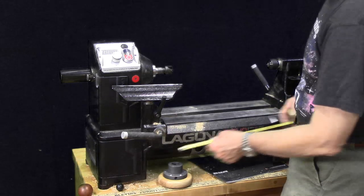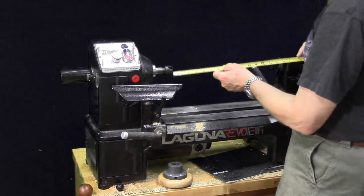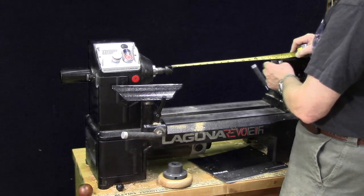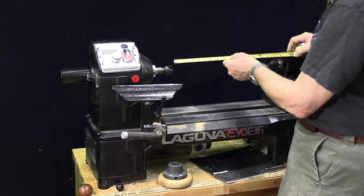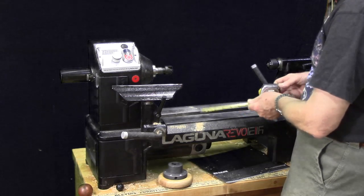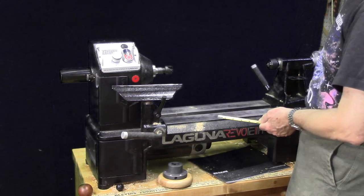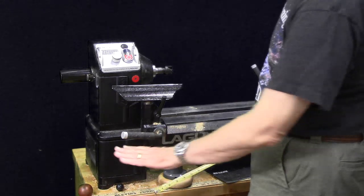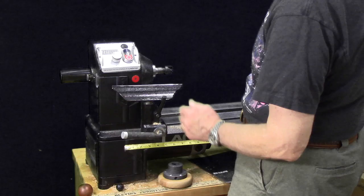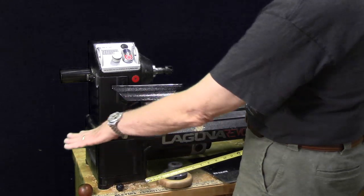I wanted a very small footprint, and this lathe has one of the smallest footprints out there for a midi lathe — a little bit over 29 inches. On the flip side, that does reduce your capacity between centers: they state it's 15 and a half inches, but it looks to me like it'd be closer to 14 inches. You can also extend it by 10 inches by adding a bed extension to the tailstock side, which is the same bed extension used for outboard turning, at a reasonable price of $150 including the tool post extension.